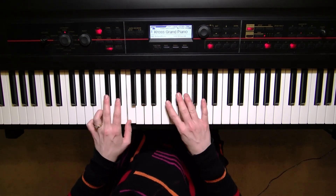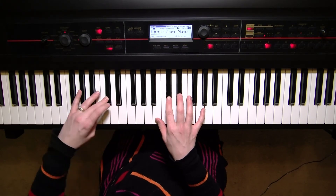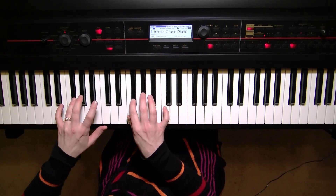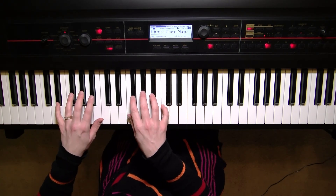Coming down: F, two black keys — E-flat, D-flat — threes and twos, thumbs on B, and then three black keys down played by the fours, thirds, and second fingers. And that is your G-flat or F-sharp major scale.